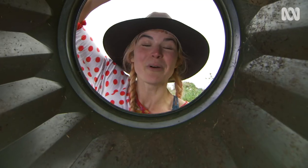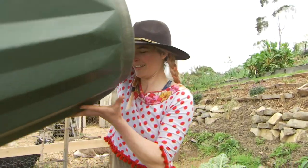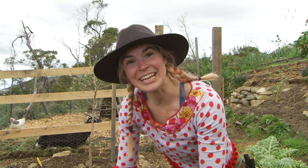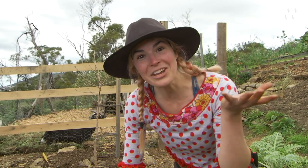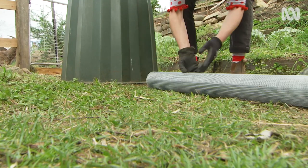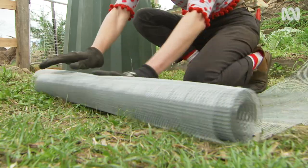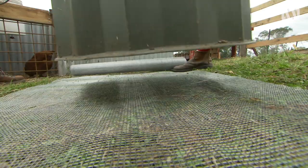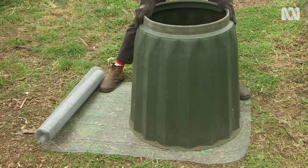Most compost bins you get from the shop don't have a base. That's a perfect opportunity for rodents to dig down and under into your bin. So what can you do? I'm using Vermin Mesh, which is a nice tough wire with little squares around 6mm in size. Place your bin on top and use your wire cutters to cut a big square.